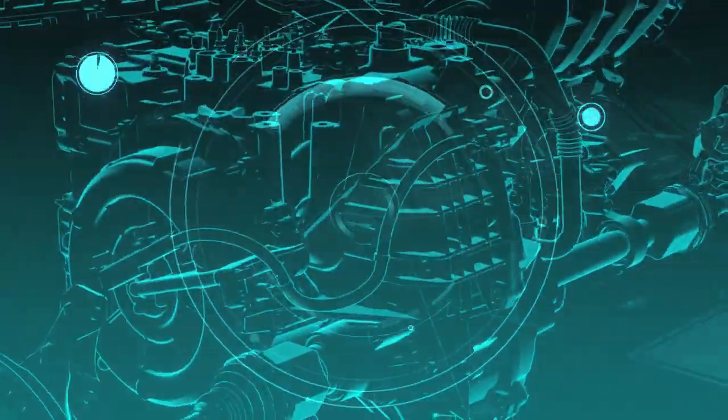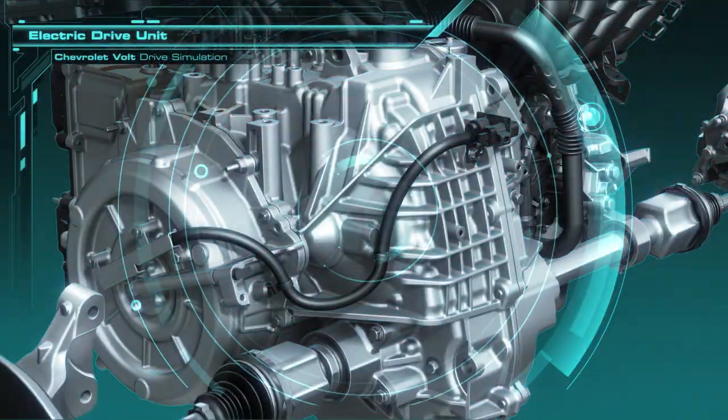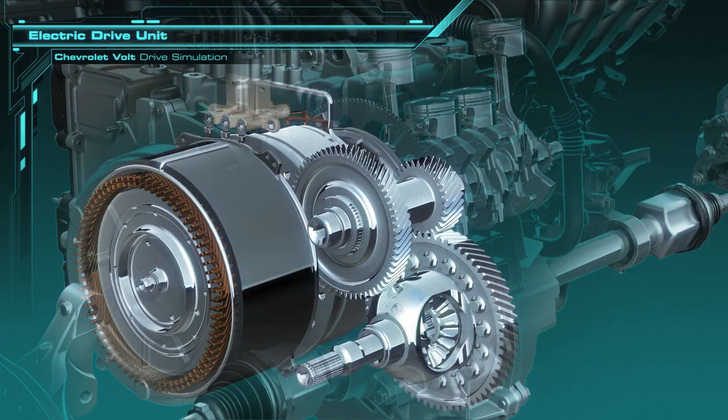Now let's fly into the drive unit and take a look at what's inside. You see the large traction motor on the left, the generator is to the right of that, and the gear reduction is shown down to the half shafts. The engine is to the right in the background.